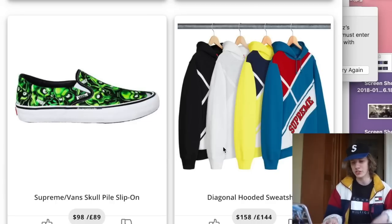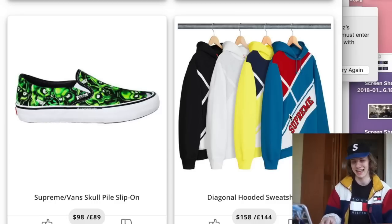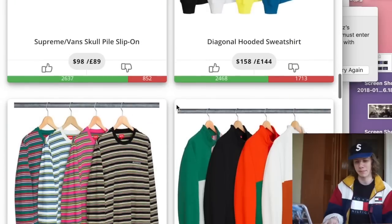Next we have the diagonal hooded sweatshirt. I really don't like this piece at all. The black one might be kind of nice, but it's just really random. It looks almost like a Microsoft PowerPoint slide with pre-made designs — that's a random comparison, but it's the first thing that hits my mind. Not something I would cop, so I'm going to pass.